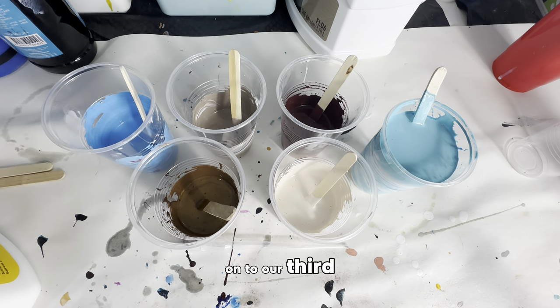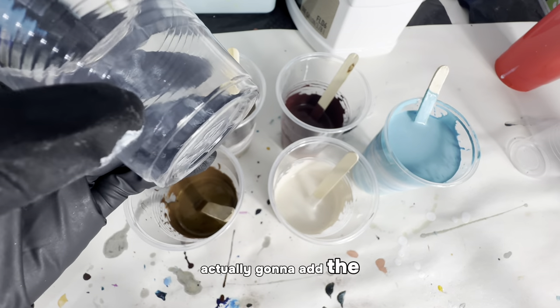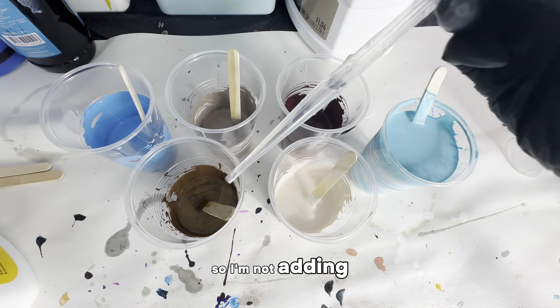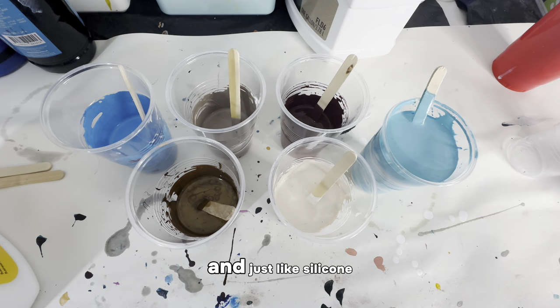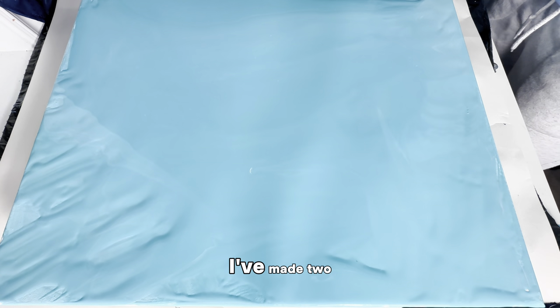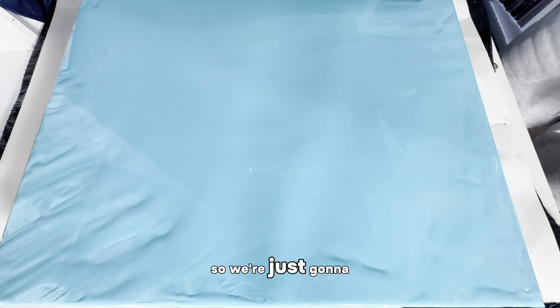Now on to our third and final experiment with Rain-X. This time I'm actually going to add the Rain-X directly in with my acrylic paint mixtures and see what kind of cells we get. I'm using a dropper and putting a few drops in all five colors — the aqua on the right is the base layer, so I'm not adding it to that. I used about half a dropper's worth of Rain-X in the other five colors, and just like silicone, I'm not going to mix it in heavily. I can already see some cells forming on top, so let's get right into the pour.